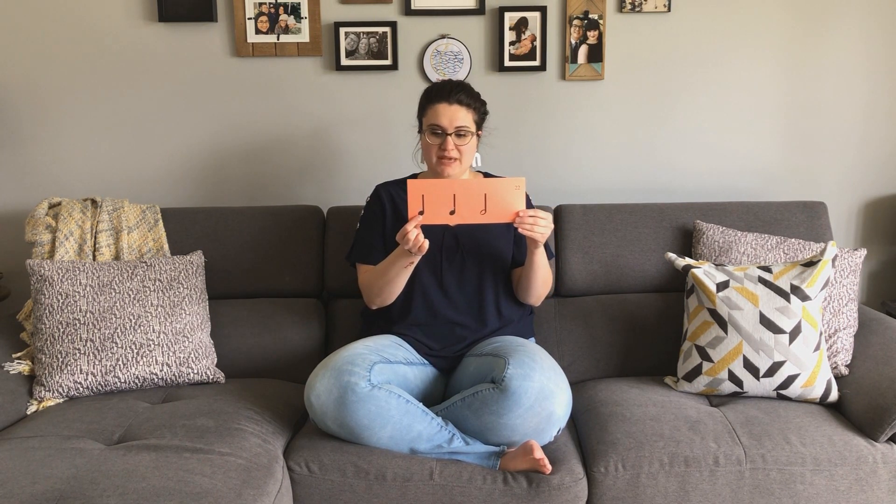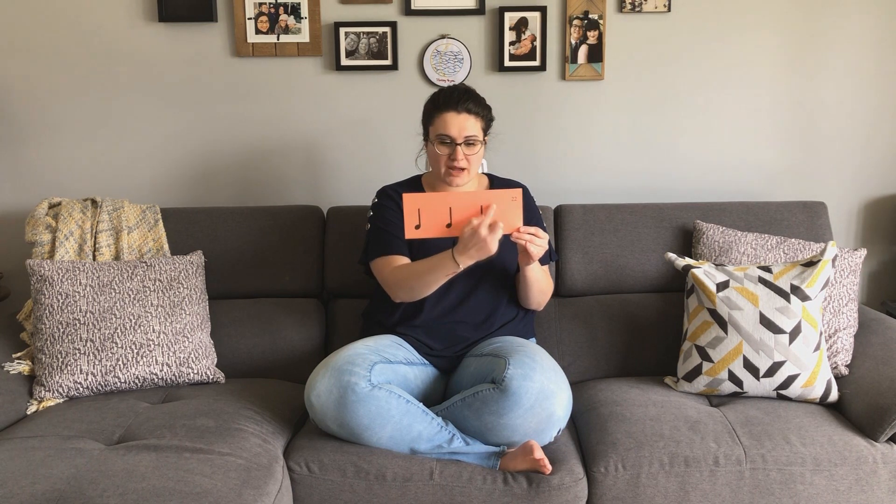Was this card also four beats long? Let's double check. This is one beat, and now two beats. Wait a second — there's only one note left. Is this still four beats? What kind of note is this? It's a two. And how many beats does a two get? It gets two beats. So if we have two beats here, two plus two is four. This card is also four beats. My turn: ti-ti, ti-ti, ti, two. Your turn.